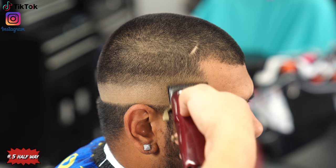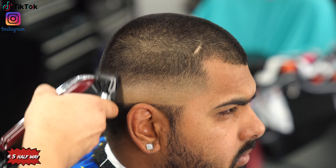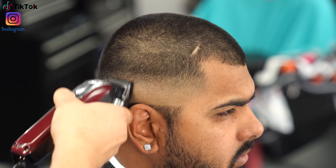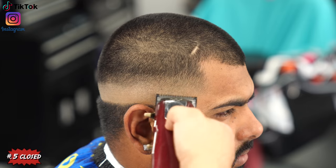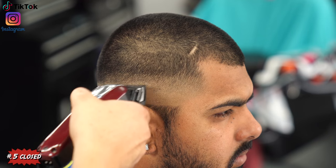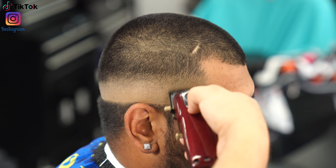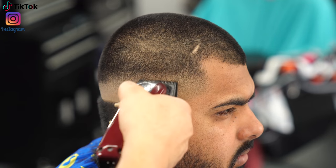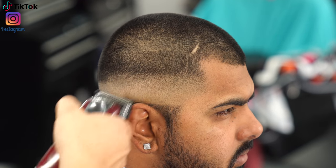Using the lever at the halfway position I begin to down-fade, making sure I'm staying underneath where I left the guard all the way open. It's very important to know exactly where I'm setting my guides so I don't get lost and raise the fade more than necessary. Then with the lever all the way closed, I use the corners for detail work — anywhere the bottom line wasn't fully blended, I go in and play with the lever to blend it out.